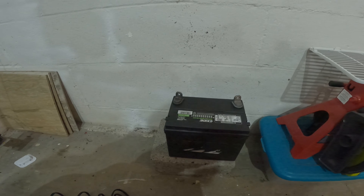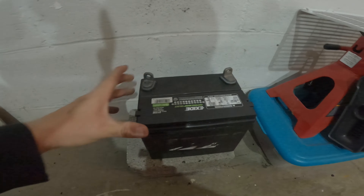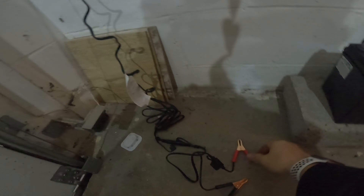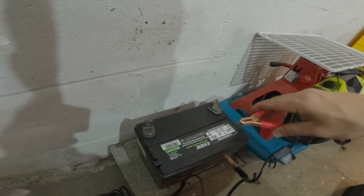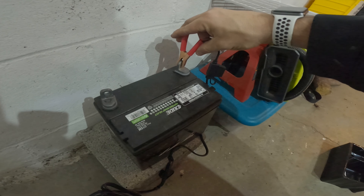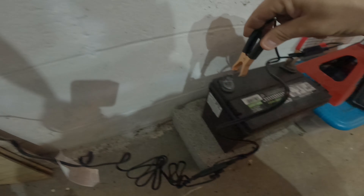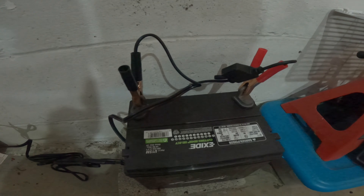When you saw me take the battery off, I did negative first. So when you put it back on, we're going to start with the positive. All you've got to do is plug in the tender, make sure these two things are not touching, hook up positive first, and then hook up the negative. You'll see a red steady light — that means the battery is connected properly and it's charging.